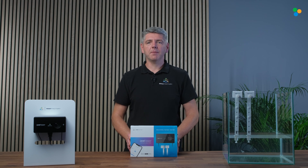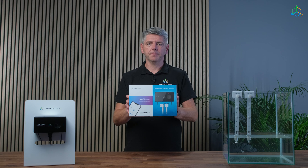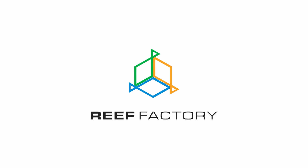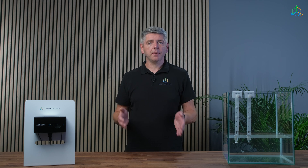Hi, I'm Vitek from Reef Factory and today I'm going to show you how to set up our Level Keeper. Level Keeper is a device for automatic replenishment of evaporated water in a marine aquarium. It controls an external water pump or roady electro valve system, supplying power when necessary.